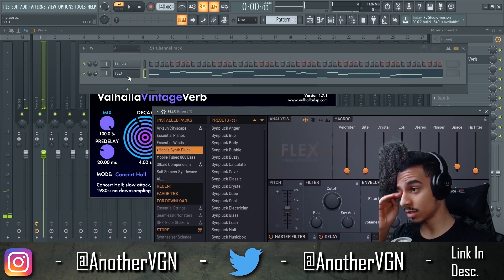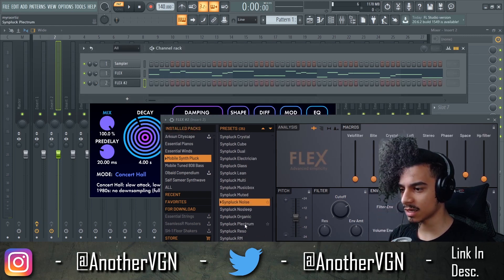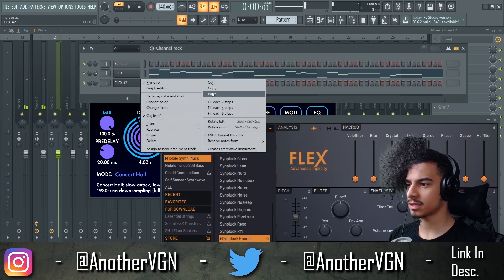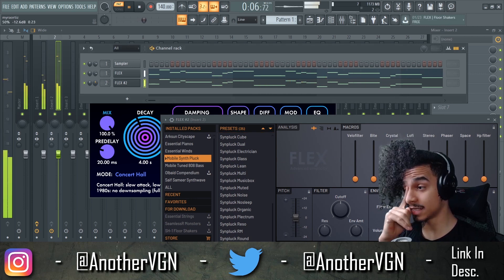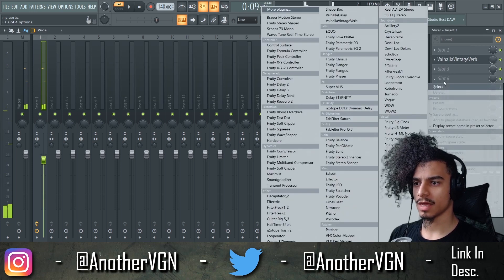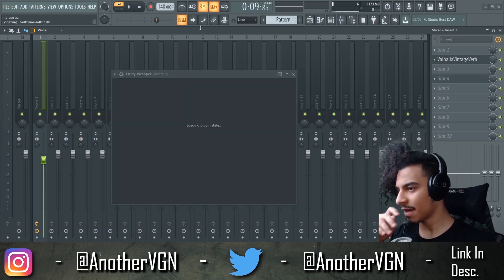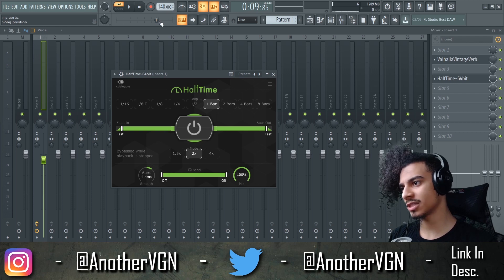I actually want to clone this and use a second pluck at the same time. I'm gonna copy this, paste it, and kind of mix it in. Now what we can do is put both of these on mixer one. Then let's add a half-time to this just to add a little more bounce — and let's just see what that sounds like first.